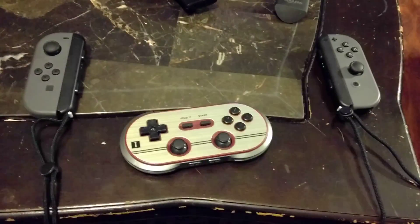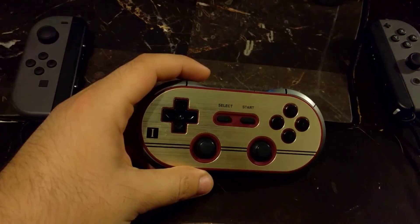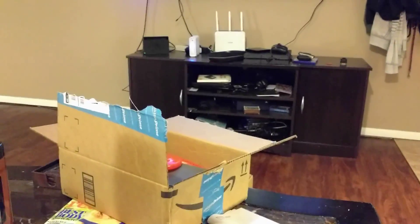What's up YouTube people? Today I'm going to show you how to pair the 8BitDo FC30 Bluetooth controller with a Nintendo Switch.